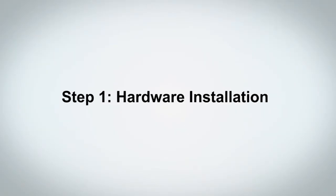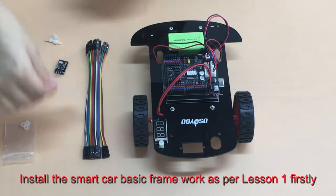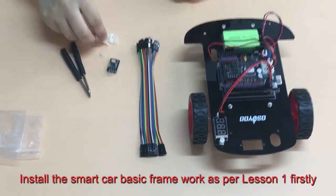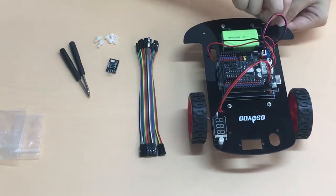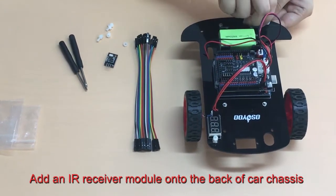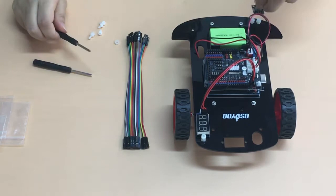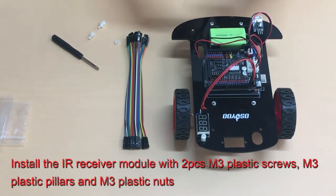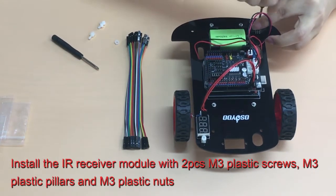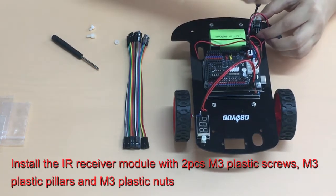Step 1: Hardware Installation. Install the smart car basic framework as per Lesson 1 first. Then add an IR receiver module onto the back of the car chassis. Install the IR receiver module with two pieces of M3 plastic screws, M3 plastic pillars, and M3 plastic nuts.